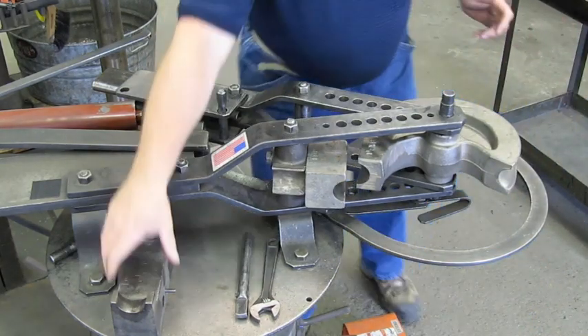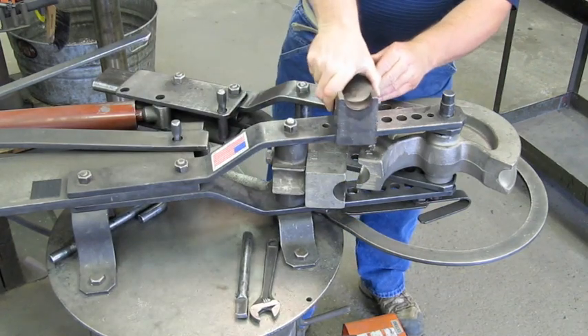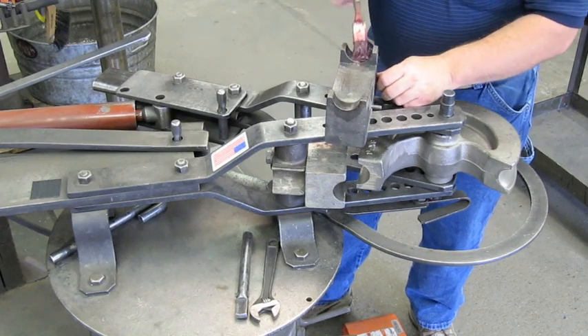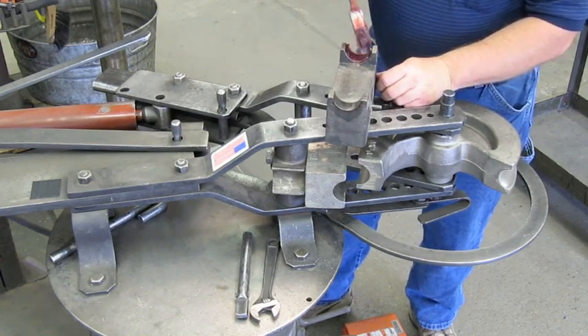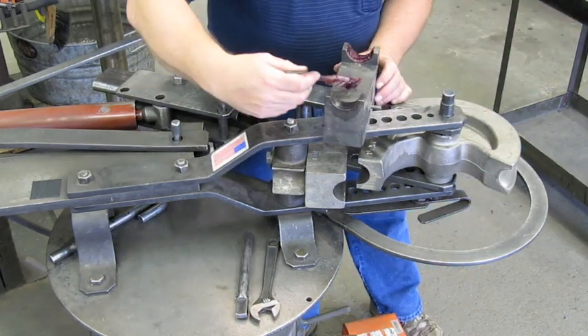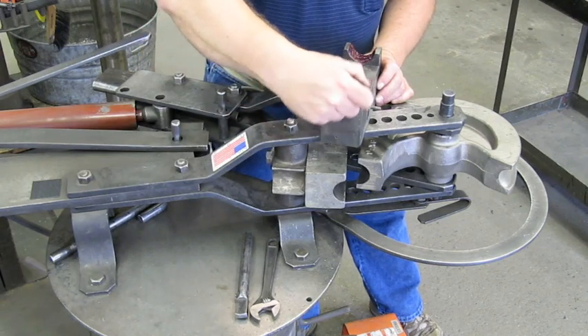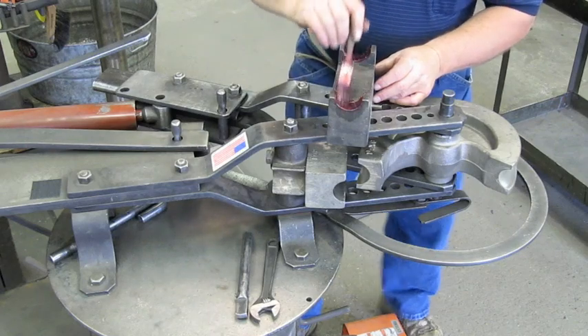Then we'll talk again about greasing your draw block. You can never use enough grease — always grease the moving part. This is the moving part. Grease it up real good; it'll keep your tube from heating up and galling your pipe. We'll grease that up.